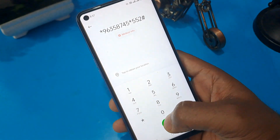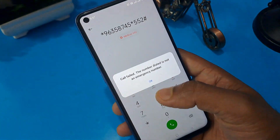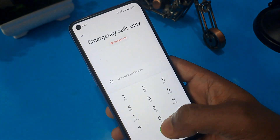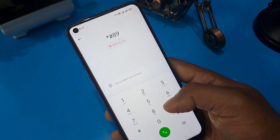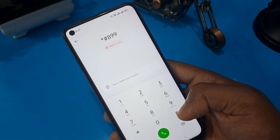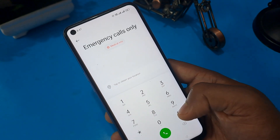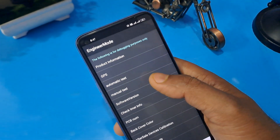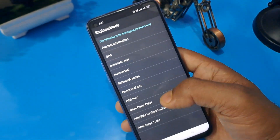Now you can see a pop-up message with a 'call failed' option. Ignore this message and apply it minimum five times. After that, erase these numbers and press the main machine locking code, which is: star hash 8 double 9 hash. Now you can see the engineer mode page is activated.